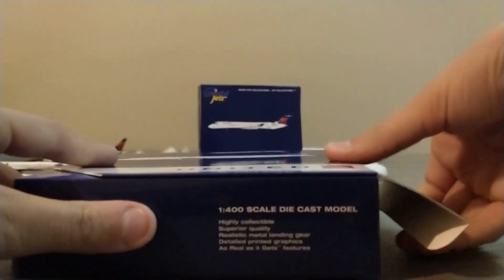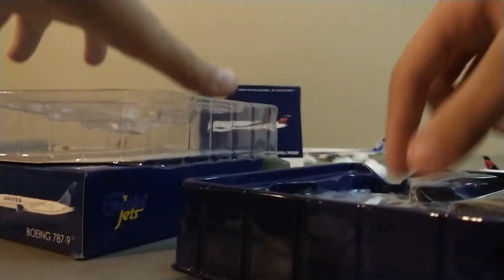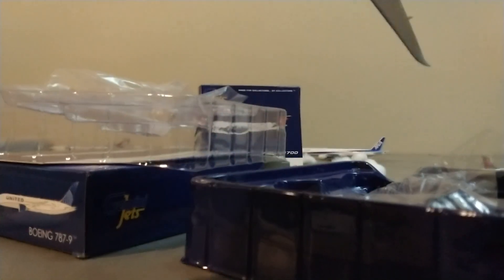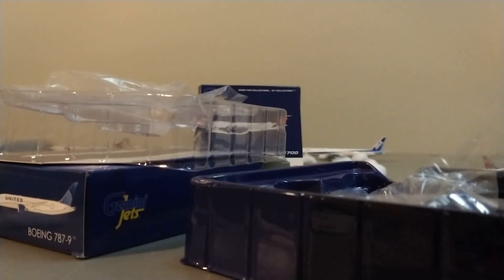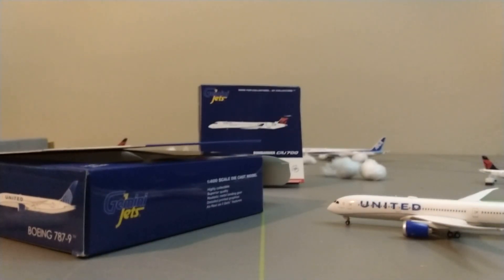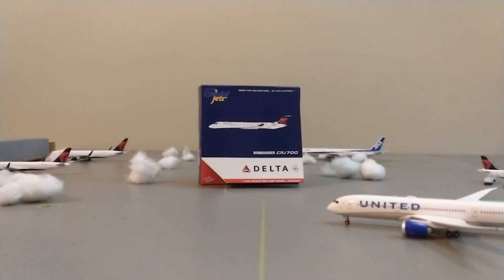So I'll just hop right into this unboxing. If I can get the model out. Super pumped for it. Is nothing broken? Nothing is broken. And the model is extremely cold — you can tell it's been inside of a truck all day. I did pay the more expensive shipping so it could come quicker.